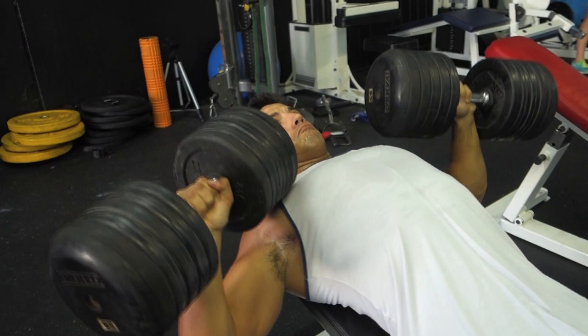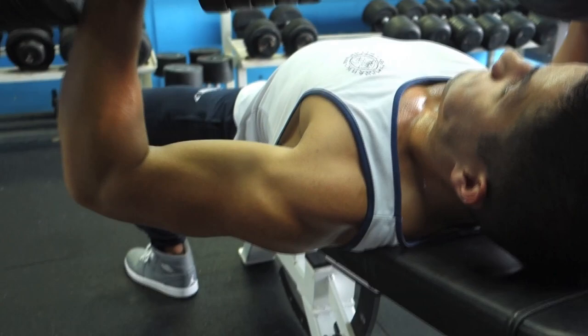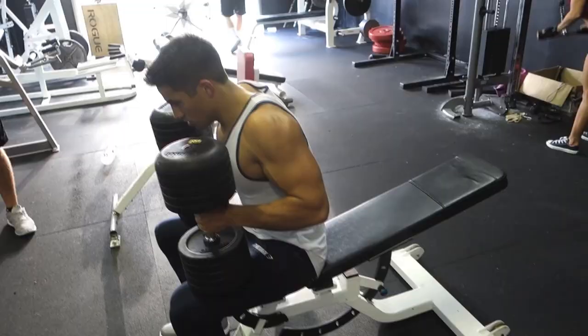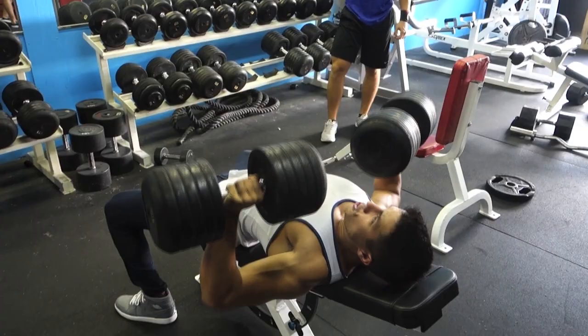Moved on to some incline dumbbell press. My last PR was 4 sets of 8 reps with 80 pounds, so this time I was doing 85 pounds for 4 sets of 8. On my last set I was feeling good — people were kind of messing with the 90s, so I did 90 for my last set and ended up hitting 10 total reps, as opposed to the 85s I was going for 8. So next time I'm going to go for 4 sets of 8 with the 90s and perfect my form and get a really good incline dumbbell press.